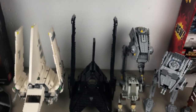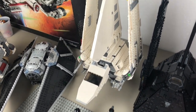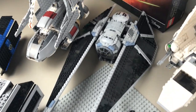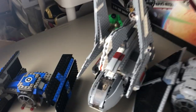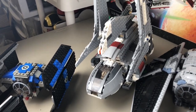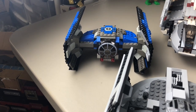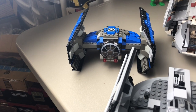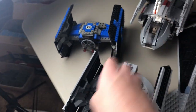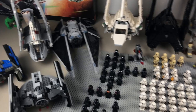Moving on to air vehicles, about an even split here. We have Krennic's shuttle in the middle, the 2014 Imperial Shuttle Tydirium — a fan favorite, I'd love to get the big UCS one someday. We have the Rogue One TIE Striker, very cool. We have the Emperor Palpatine's shuttle, which I count as an Empire vehicle since he used it after the Empire was formed in Revenge of the Sith. Then we have two versions of Darth Vader's TIE Advanced — one from 1999 and one from around 2008. Pretty cool to have the comparison.